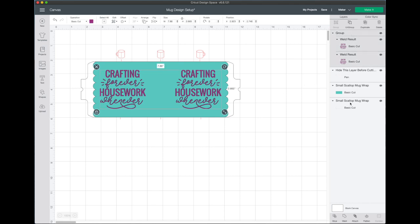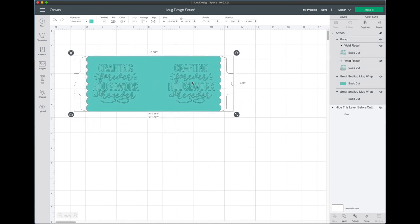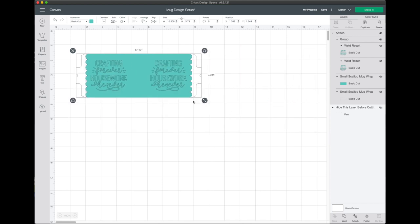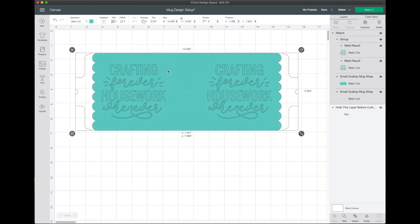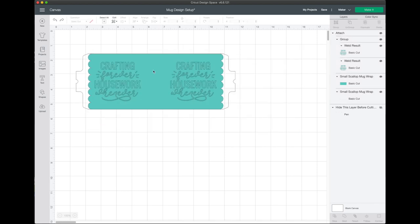Next, click on the group, then the scallop, then the outline, and say Attach. Now we'll go ahead and hide that layer. Everything is attached and the Cricut knows to cut our design on top of the mug template. One important thing: don't adjust the size of this at all — if you do, click Undo so it goes back to the correct size, since it's perfectly sized for your mug.